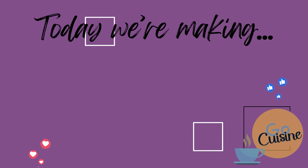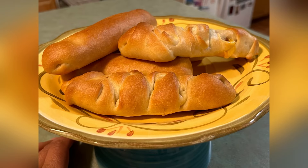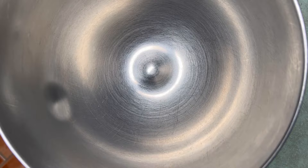Bienvenue! Welcome! Bonjour! I'm Miss Kay. Today we're gonna make hot dogs in a bun — hot dogs to go, kind of like pigs in a blanket.